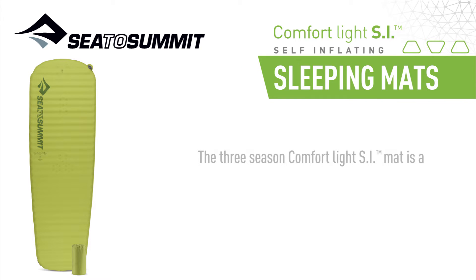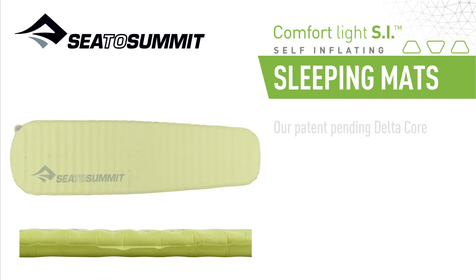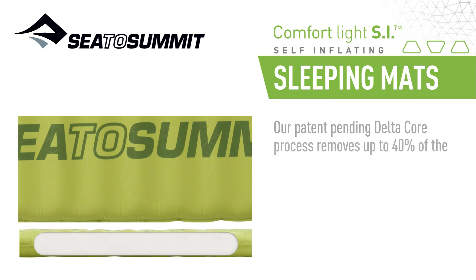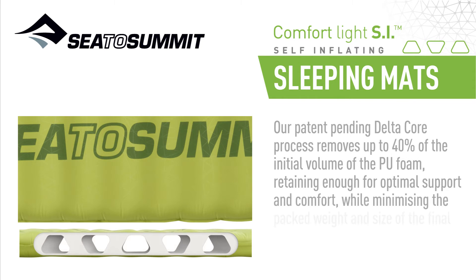The 3-Season ComfortLite SI mat is a favorite with adventurers due to its impressive comfort and minimal weight and pack size. Our patent-pending DeltaCore processor removes up to 40% of the initial volume of the PU foam, retaining enough for optimal support and comfort while minimizing the packed weight and size of the final mattress.